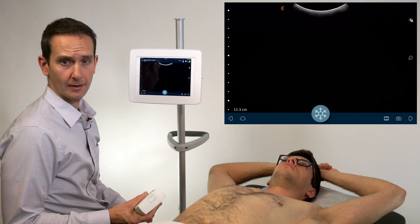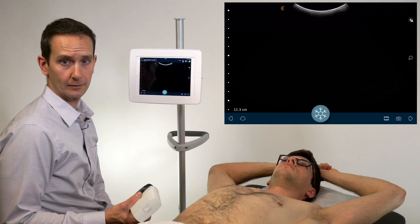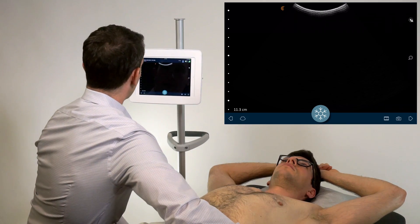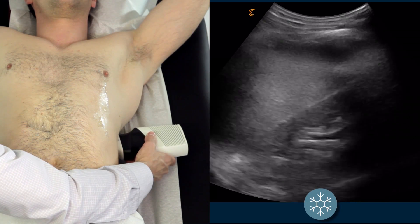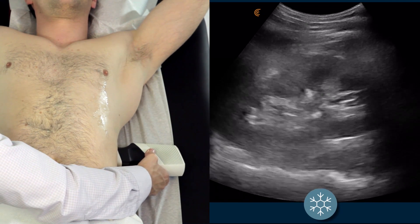The left kidney typically sits higher than the right kidney, as the spleen is not as large as the liver, so you may have to come up one or two rib spaces comparative to the right in order to find the left kidney.